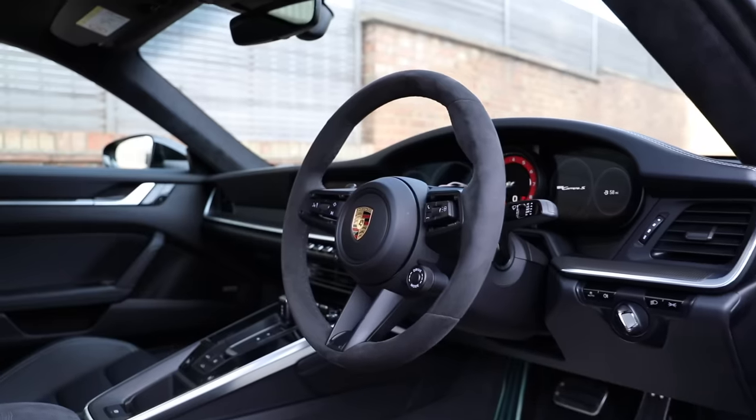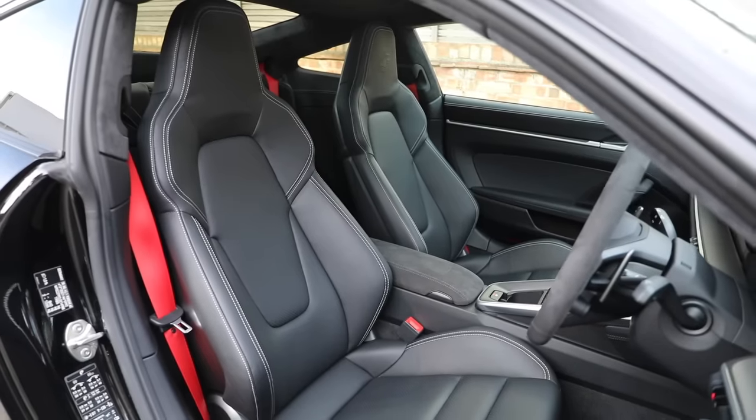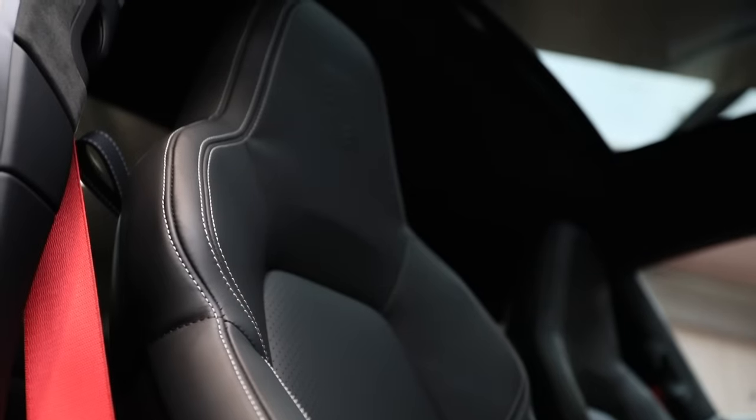Moving on to the interior - as a Carrera S you get full leather interior as standard. This one has black leather, which is the safest and probably the best option for resale. You can get bordeaux red leather or slate gray leather, and they also do club leather packs with funkier designs, but those are an acquired taste. For resale, go with black leather. I would also spec the contrast crayon stitching - it gives the interior a bit of contrast and lift.